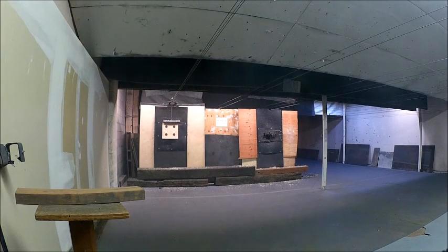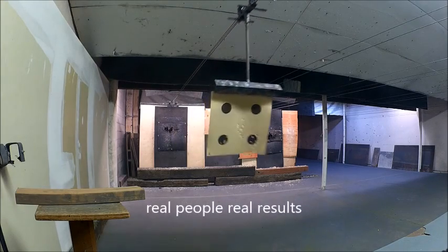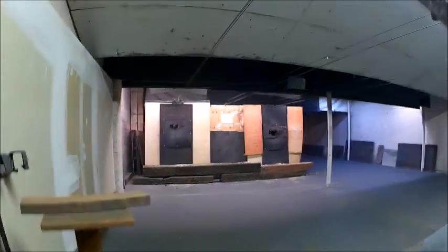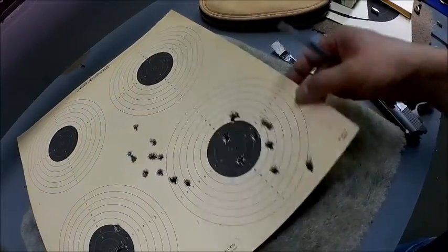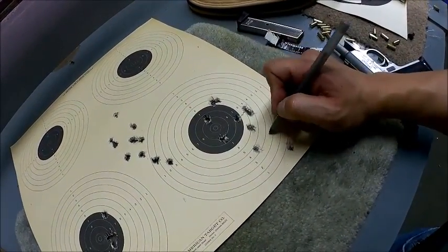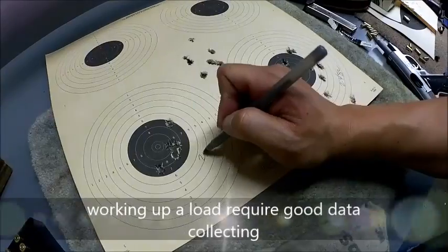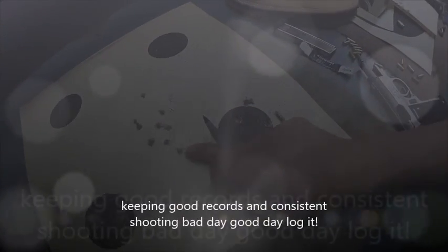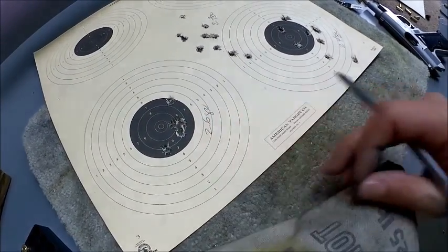So we have 2.4, 2.5, and 2.7 — 4-inch group. Ten-shot series, five-shot series. So 2.6 seemed to be the magic number.